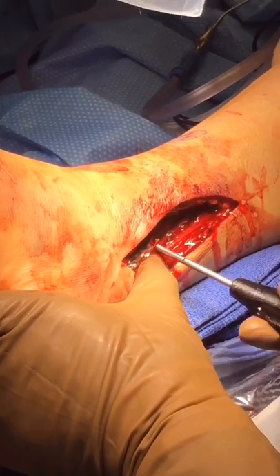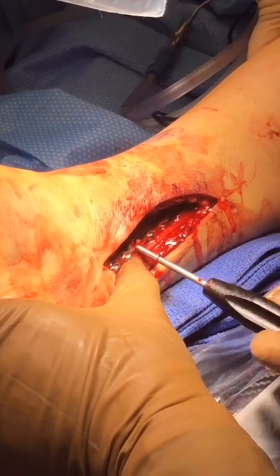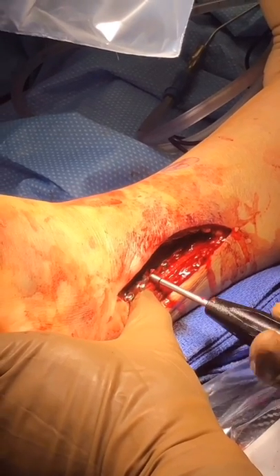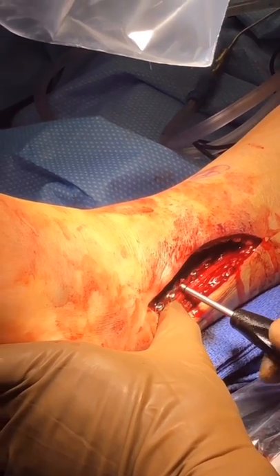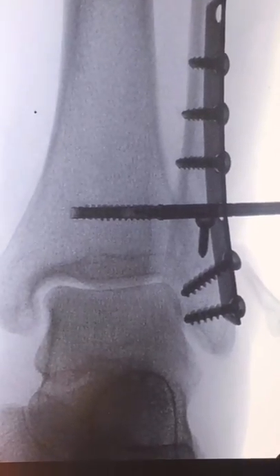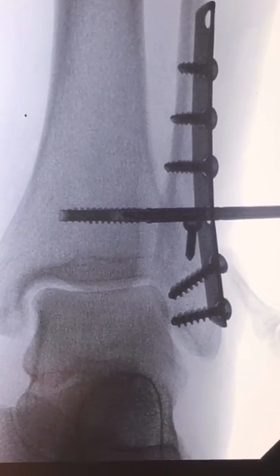However, it is recommended that this is confirmed under fluoroscopy that it is fully engaged in the tibia. Here you can see a fluoroscopic image of the tibial screw being advanced into its final position and confirmed to be fully seated in the tibia.